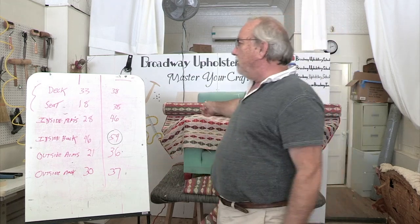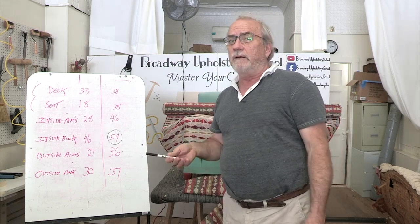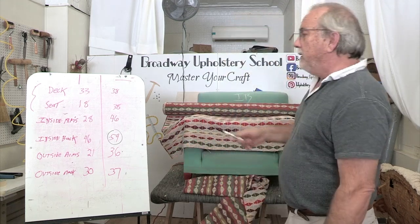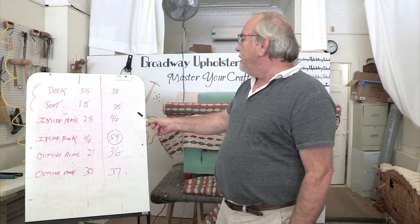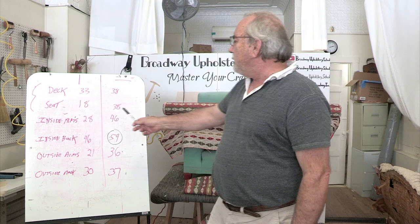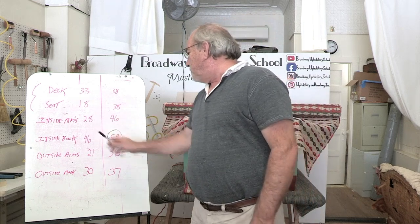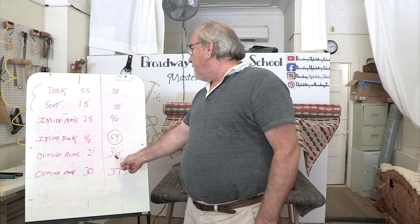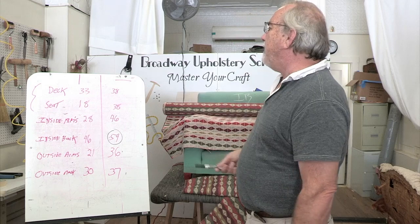So it's possible to give a quote on yardage on a chair like this and then run out of fabric very quickly. For instance, look at your inside arms — that's going to waste two yards of fabric there. You're not utilizing the fabric at all.